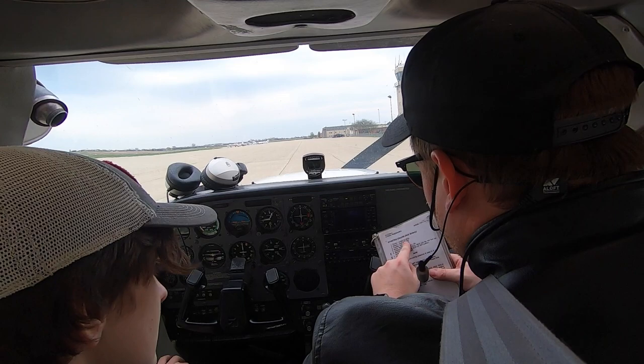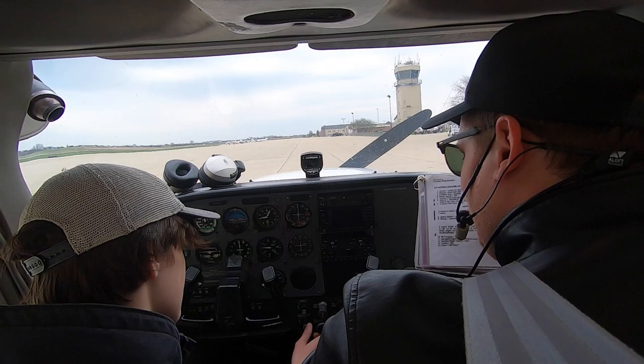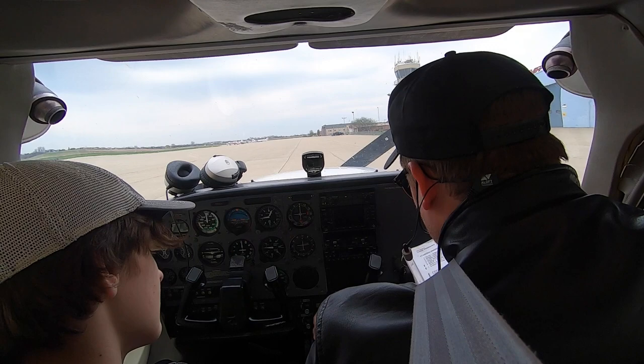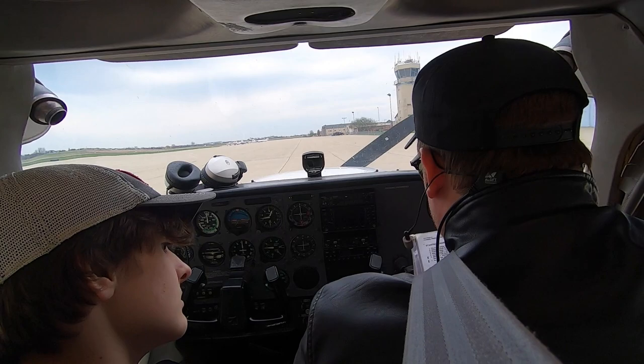Throttle — open one quarter of an inch. Here's the throttle, go ahead and push it in just a quarter of an inch, hardly anything at all. Right there is probably all we need. Mixture — idle cutoff, which is this, all the way out, that's what we want. Propeller area — obviously we've got your dad out there, it's the only thing we need to worry about. We'll make sure the area is clear before we turn the key and start the engine.